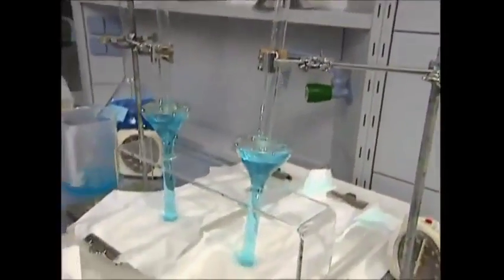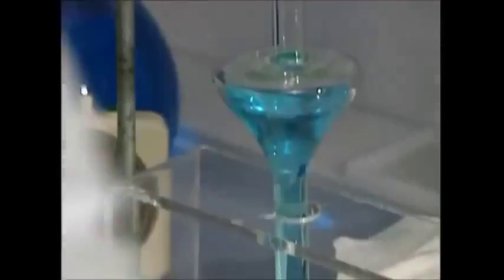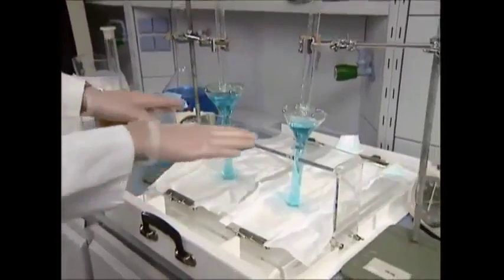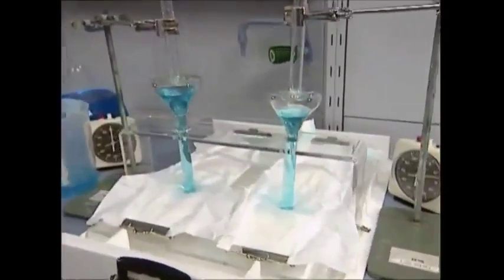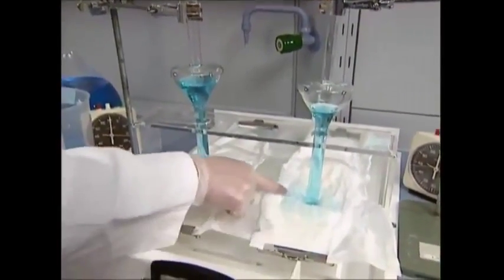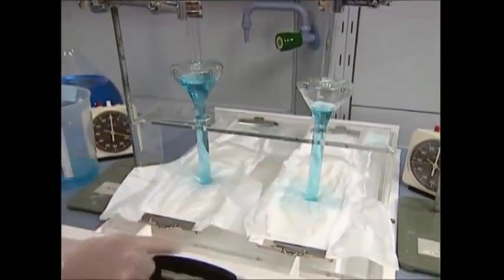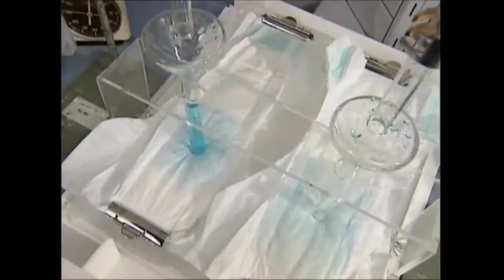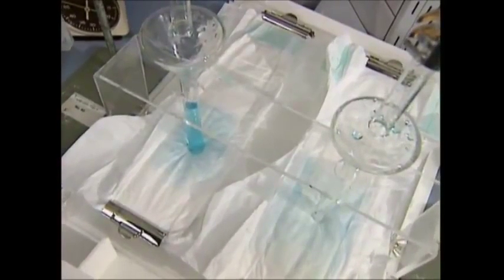The disposable nappy industry is big business, so companies are continually developing these kinds of products for the market. The nappy on the left here doesn't have a super absorbent gel core; the one on the right does. This test shows the gel's dual benefits. First, as you can see, the gel core nappy on the right absorbs the liquid far faster.